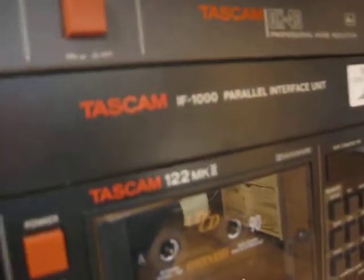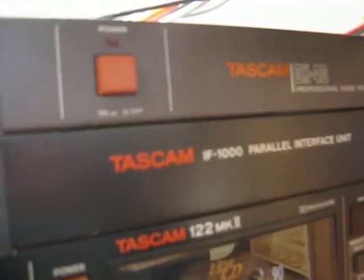Here is the IF-1000 itself. There are no controls on the front. It's just a rack-mounted interface module with a circuit card inside. And it does the parallel conversion back to serial and from serial to parallel as well.